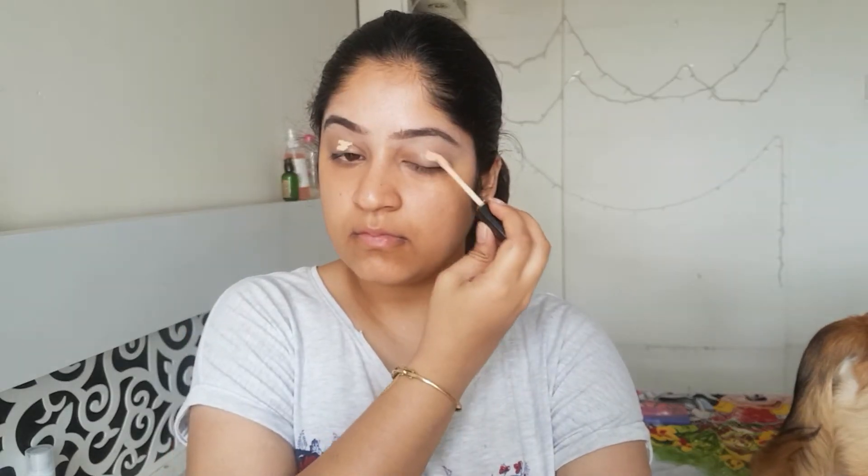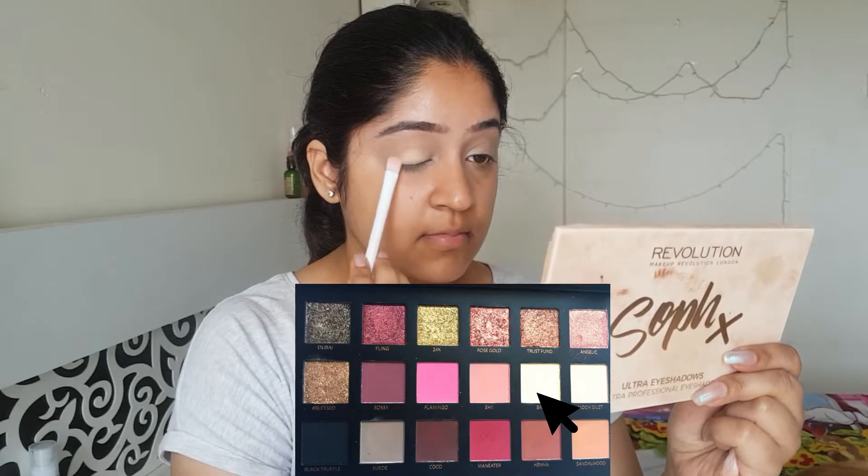So to start off, I'll use a concealer all over my eyelid and then buff the concealer in. This will give us a seamless base and now I'll set my concealer with the shade in the palette called Bay.